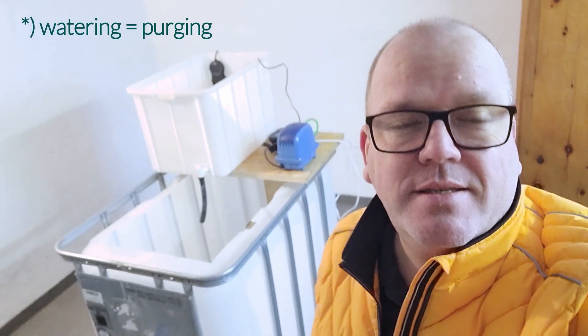Hi everybody! Today I want to show you our self-made watering device, for example for catfish, to improve the quality of the meat before slaughtering.